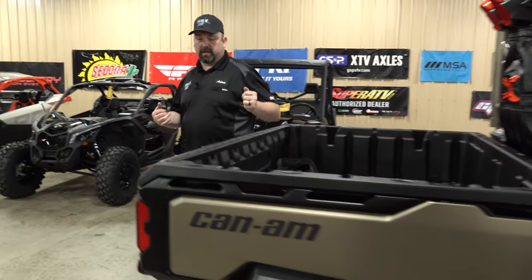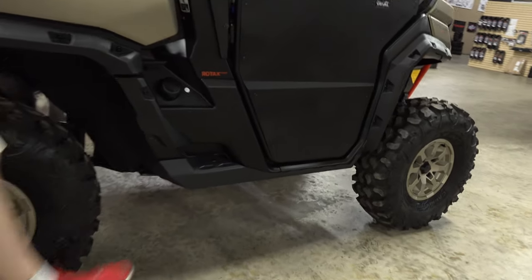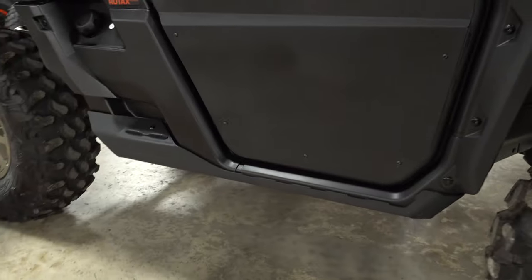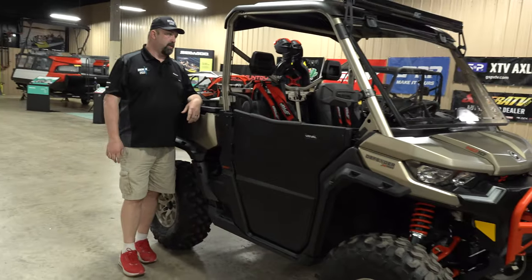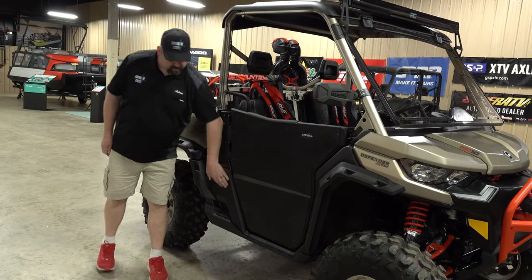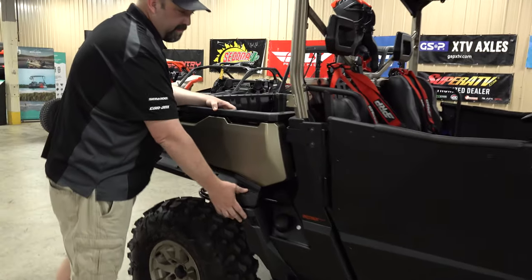Towards the back of the machine, we'll have Josh show you the rock sliders. I don't know why they didn't go red on this — that would have been killer — but they went black. These are standard on the Defender XMR. They work out really good; they do help protect the rocker panels down there, especially low by the door.